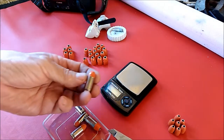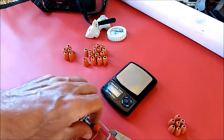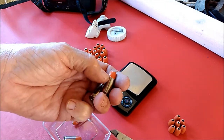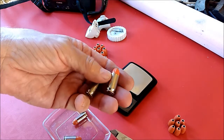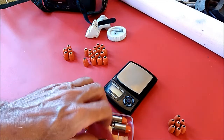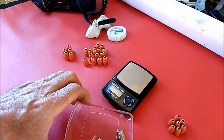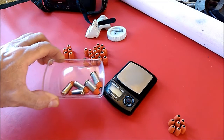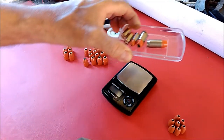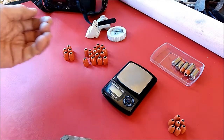Down here, these are dummy rounds that I loaded up. I just wanted you to see what they look like when they'd be loaded. The mouth is flared on the top deliberately just so I could push that in there with my fingertips. That's what they'll look like after they've been reloaded — just a preview. I won't be doing any shooting or reloading with them until I get a few more casts. No sense in going all the way to the range with just a handful of bullets.